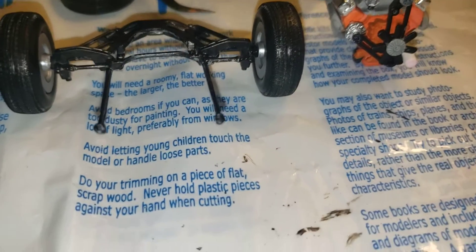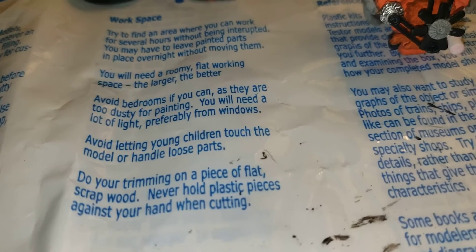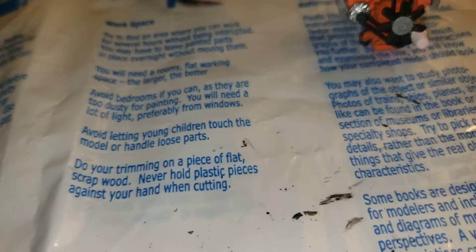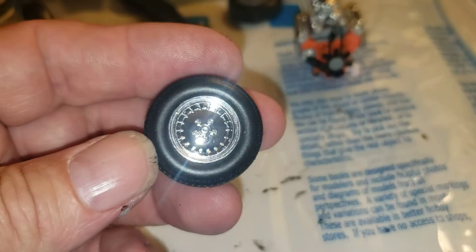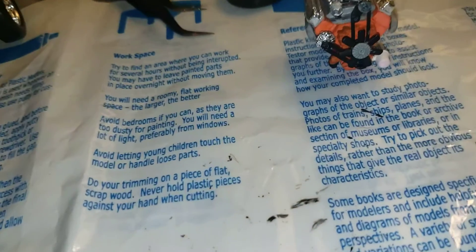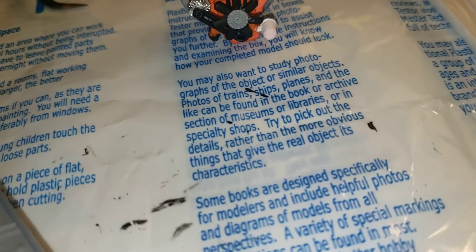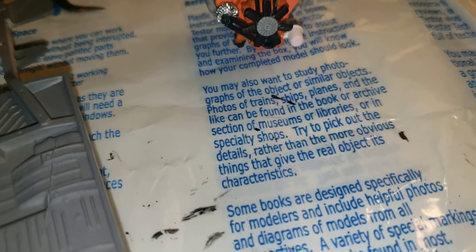Got this painted black, got the wheels on it. There's the wheels I'm using. And my next step is adding this.